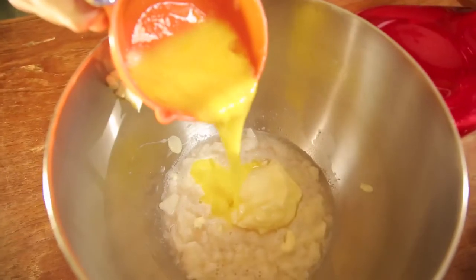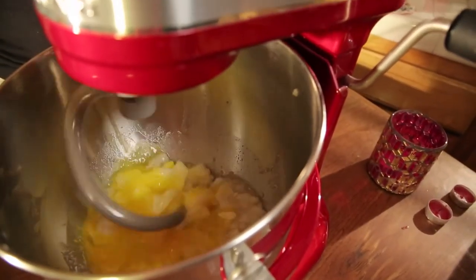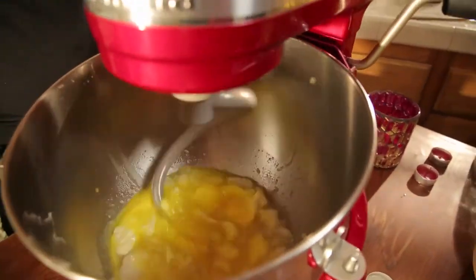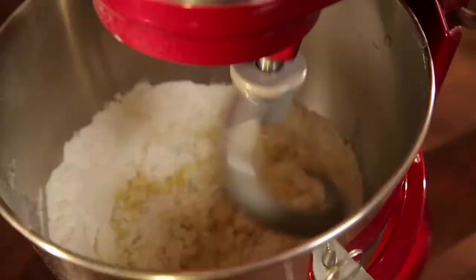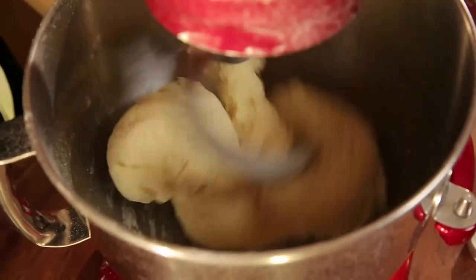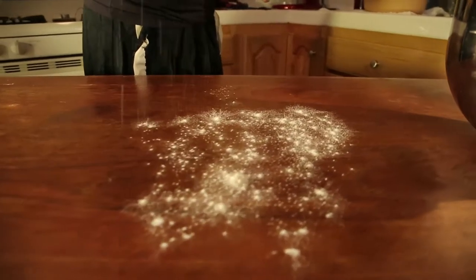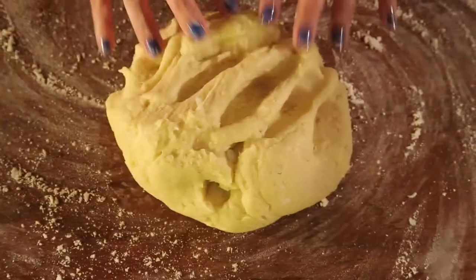Add in butter and your eggs, then slowly mix it till it all comes together. Then add in your flour. The hook will knead the dough together for you in the machine. Generously flour a clean work surface, then drop your dough on top and knead it for an additional two to three minutes.